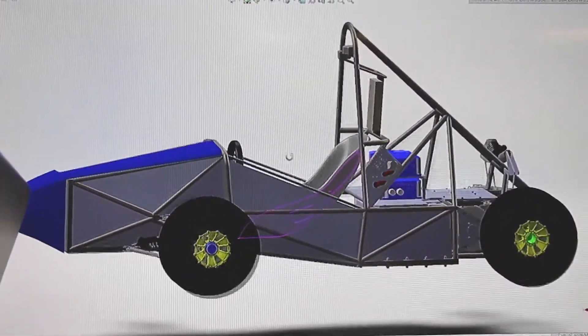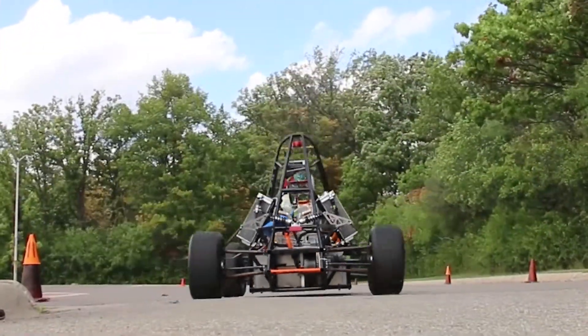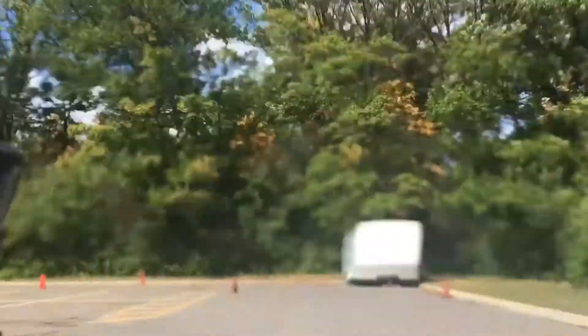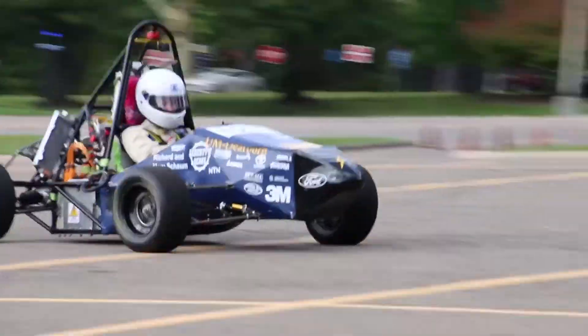Each year we compete in two different competitions, and we expect to compete against 30 to 50 teams from around the United States. We are hoping to achieve around 70 mph — right now we are running at 42 mph on one motor.